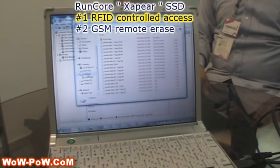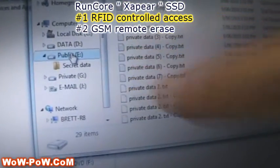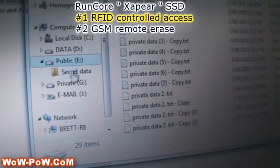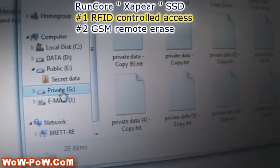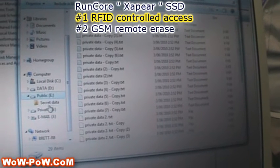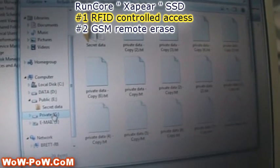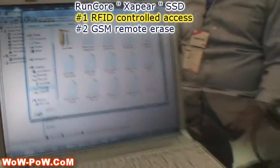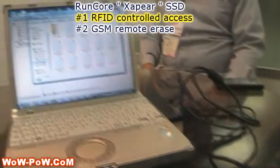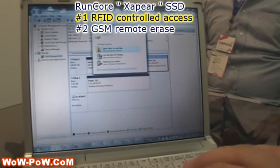I've got it loaded with data, and first I'm going to demonstrate the RFID part. You'll see here we have two disks — the public disk and the private disk — and we have our secret data in each one, like payroll or tax data. I'm working on a file here and I don't want people to see it, so I'll take my RFID tag, click it here, and the private file has disappeared.